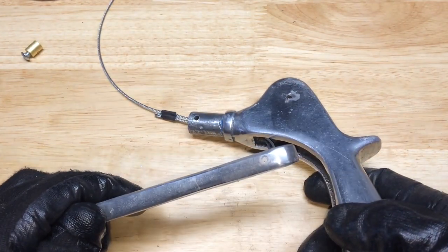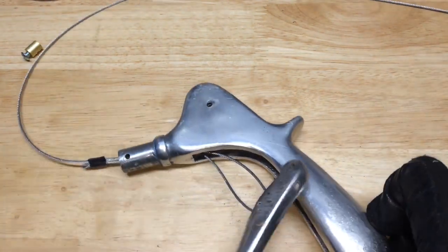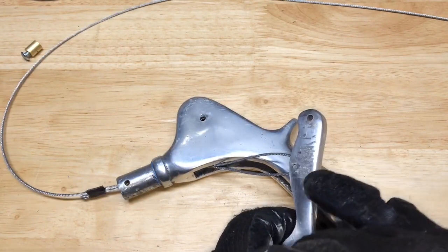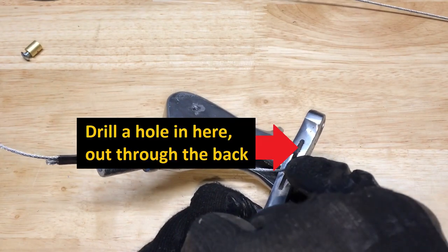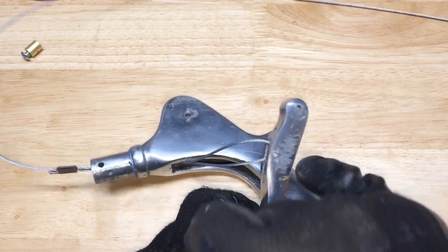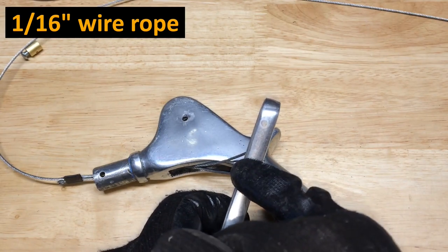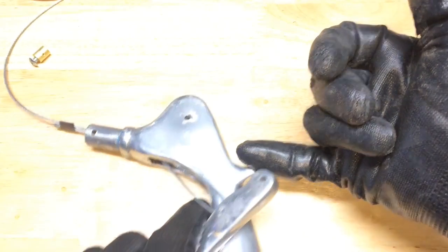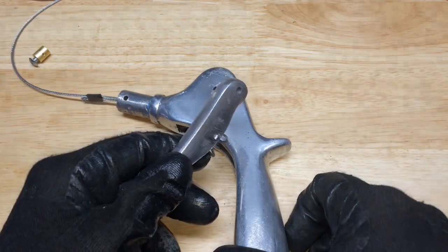What I'm thinking is I can change this from having a pin here to being a pass-through. I'll go in with a drill bit, leave the pin in there, and drill a hole through that'll accommodate that 1/16th-inch wire rope. I'll have it come out the back, drill a hole there, install a cable stop and a loop so I can adjust the tension on it.